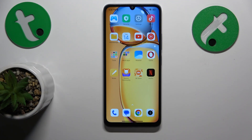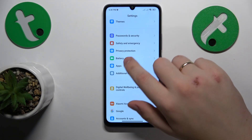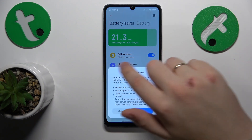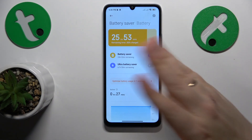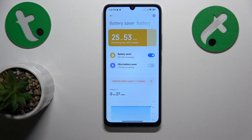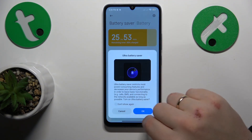And if the overheating problem has already occurred and you were not able to prevent it, you can help your phone cool itself down by going into Settings, then entering the Battery category, and switching on either the regular battery saver, or if the overheating occurrence is significant, you can even enable the ultra battery saver.